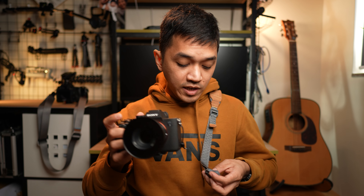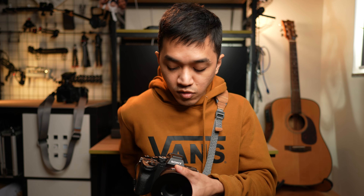This is the Falcam MagLink Shoulder Pro and this detaches from your camera just within seconds, and it reattaches to your camera within seconds as well. And you're probably wondering if it's secure. It's very secure, let's talk about it.